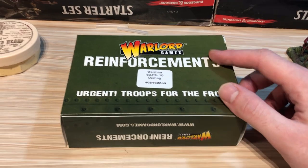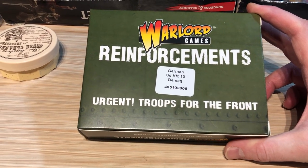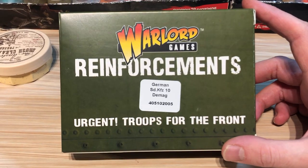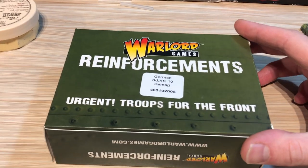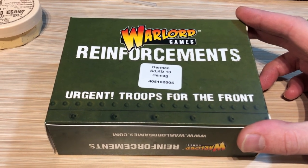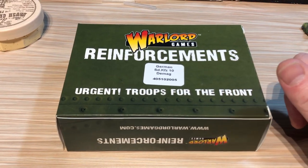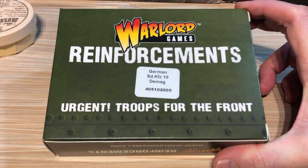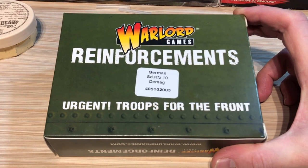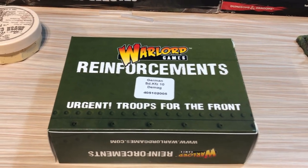What I want to look at today is this unboxing of the German SD KFZ 10 DMAG. I'm not going to bother pronouncing the full German name — the Sonderkraft something. My German is poor despite growing up in a German household. It is a half-track light tow that the Germans used in World War II — the Romanians used it too according to Wikipedia. I'm going to use it for my Italians in the desert. I don't know if they used it historically, but I don't care. I like the aesthetic of it, so even though I don't have any German forces, I just need a tow for my Italian forces. I'm going to say that Rommel left it behind for the Italians or something like that.